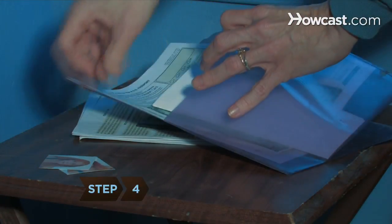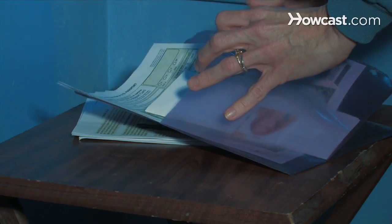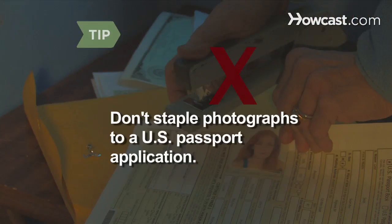Step 4: Take the photos along with the application to your local passport office if you are required to apply for the passport in person. The passport office will attach the photos to the application. In the past, applicants for a U.S. passport were asked to staple the photographs to the application. This is no longer the case.